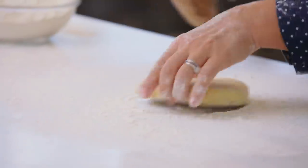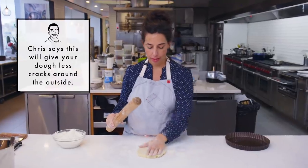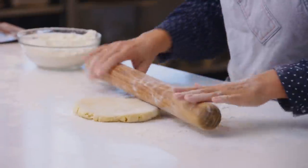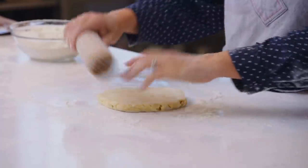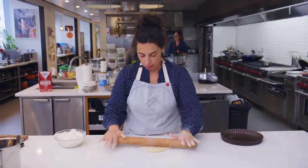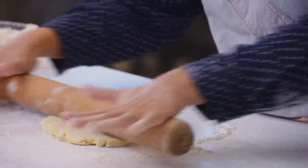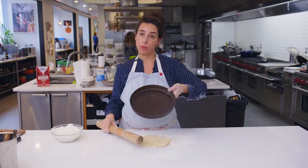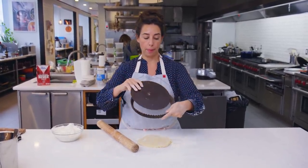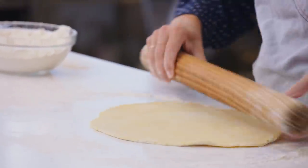Chris Morocco taught me to turn the dough 90 degrees. I used to complain — why does my dough want to split at the edges so much? And he said turning it 90 degrees every other pass of the pin is not overkill. I started doing that and I did notice an improvement in my cracks around the edges. We're using a removable bottom fluted tart pan, and I'm going out to about an eighth of an inch thick.